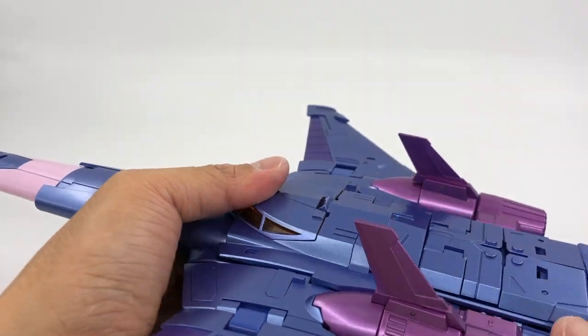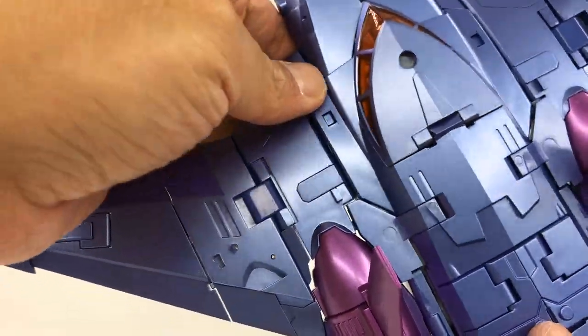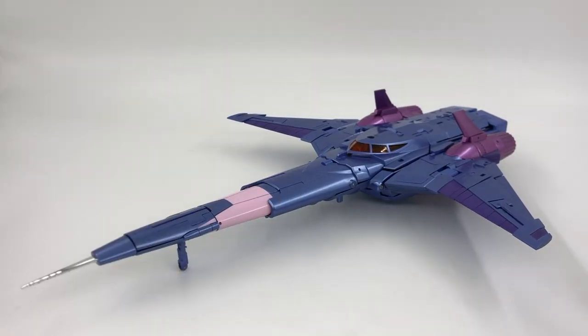When you get close to it, if you're a stickler for perfection, this is not it. Results may vary for your copy because, being a KO, transforming this toy made me sweat. That's it for Hurricane in the alt mode.